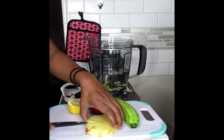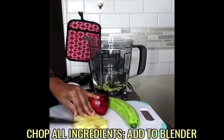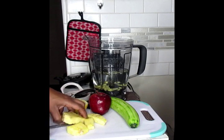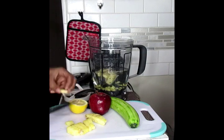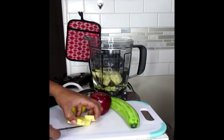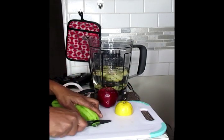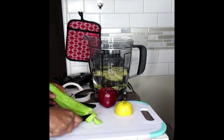Now we're going to just slice up our pineapples into chunks. Next, you're going to take your cucumbers and do the same thing — chop that up into pieces.